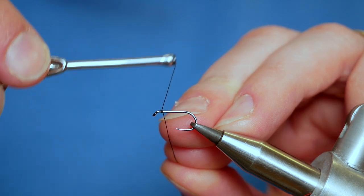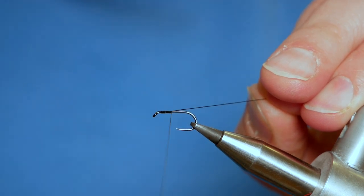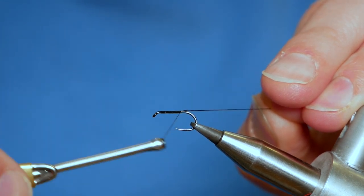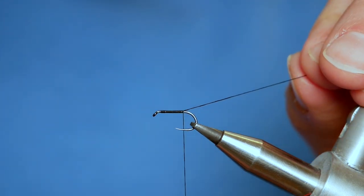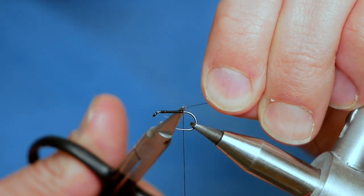I'm starting just behind the eye and I'm going to use my rat's tail to get a nice even bed of thread down onto the shank of my hook. Just taking my time, there's no rush, and I want to try and cover as much of the shank as I can. I'm just going to remove my rat's tail with a pair of snips, like so.